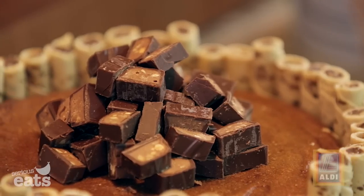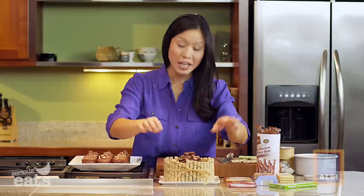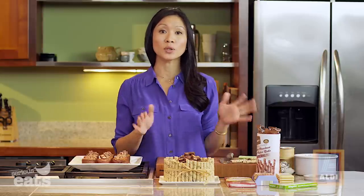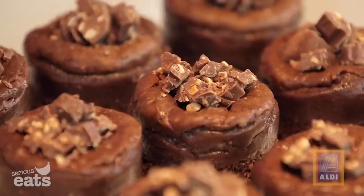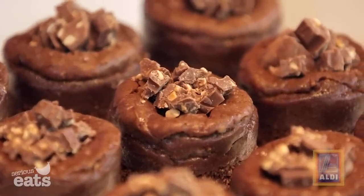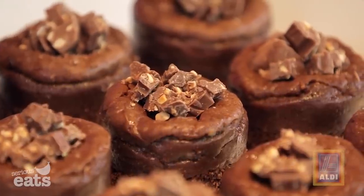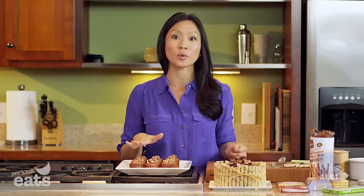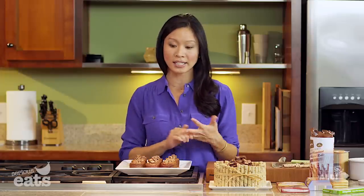This might be the prettiest cheesecake I've ever made! Note that the cookie garnish and this particular chocolate bar do contain wheat. If you want to keep the recipe gluten-free, you can make minis — the crust and cheesecake batter have no gluten. Press the crust into mini cheesecake pans, use half the batter recipe, and garnish with a bar that's just chocolate and nuts.